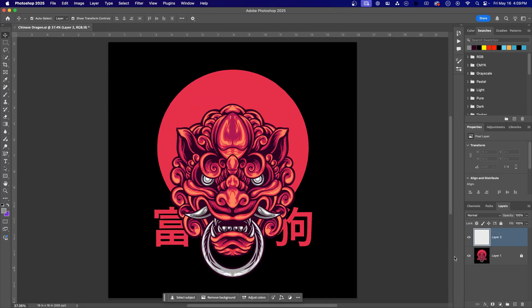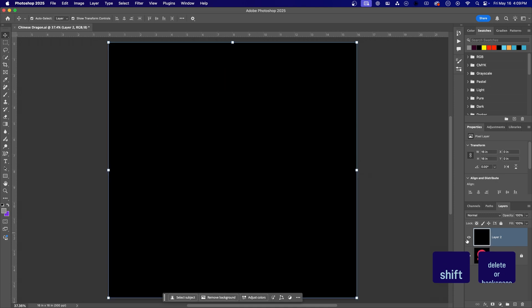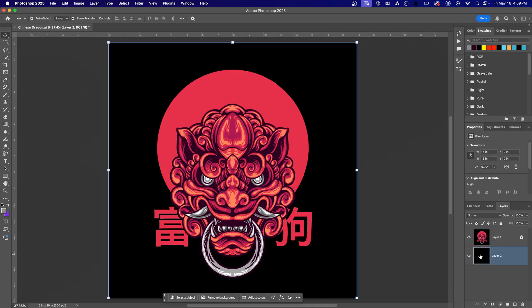Let's set up a quick visual check to monitor our results as we go. Add a new layer and hit Shift+Delete to fill with black. Move it underneath your design layer and hide it for now. We'll toggle this on later to verify our design still looks good.